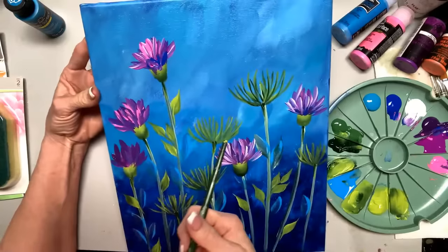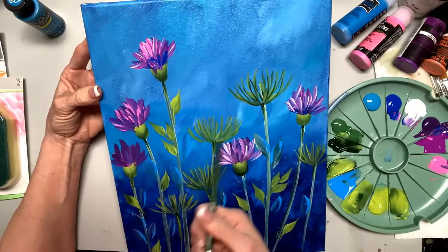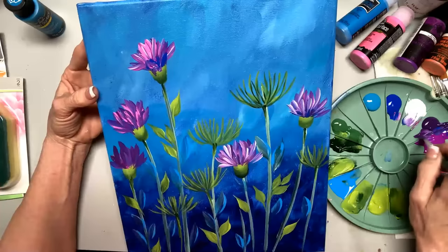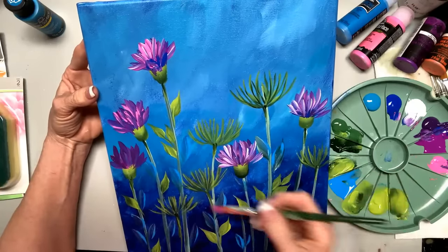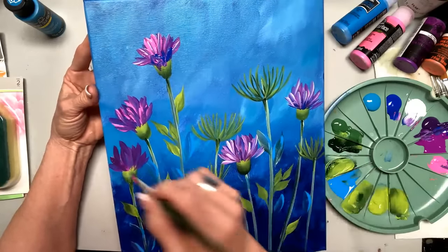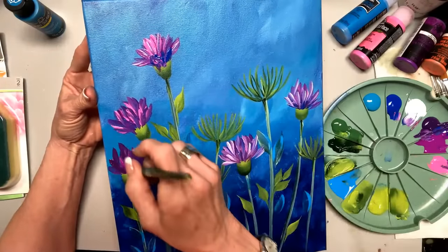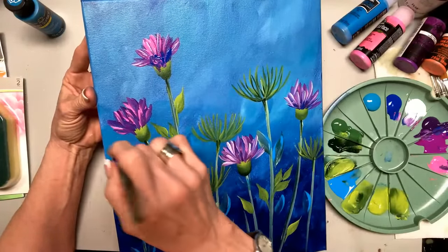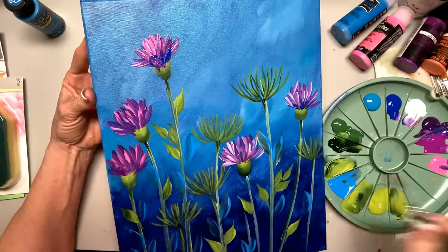Look at the difference when I start adding the pretty color in — here's one that only has the basic, basic strokes to start with. We're going to put some neon purple and we're going to put some neon pink. This isn't black light — this is neon.